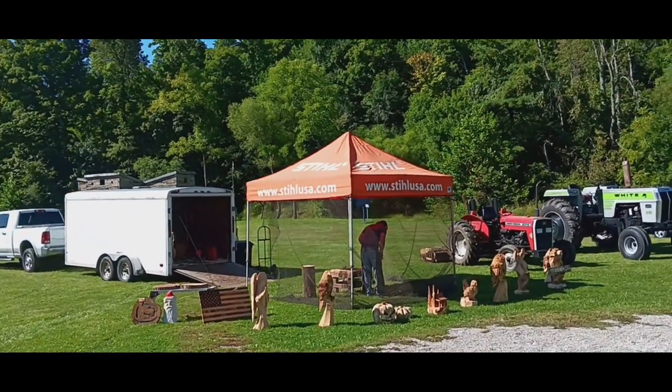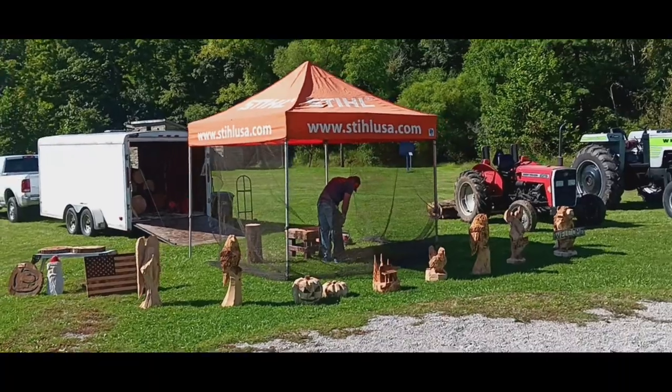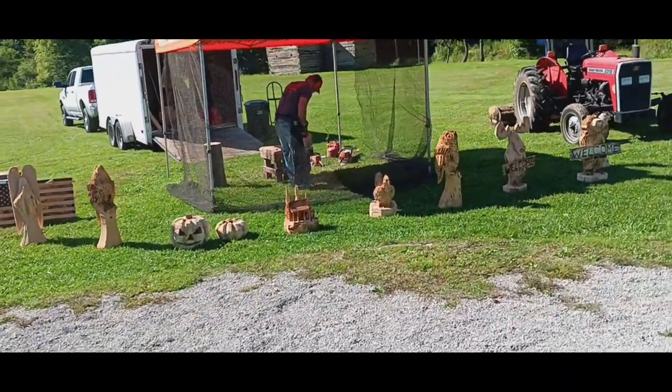Alright, we're starting off with something pretty good here. We got a guy doing chainsaw art right here, and he created some pretty nice stuff, as you can see right there.